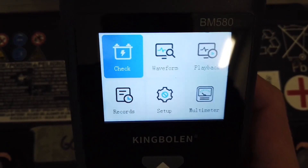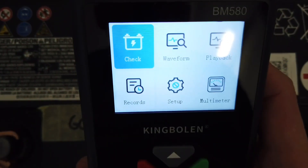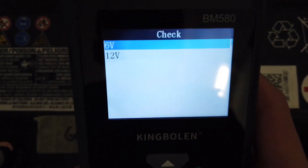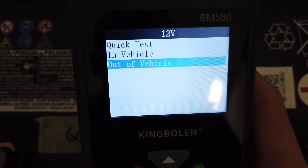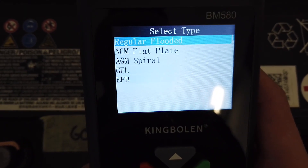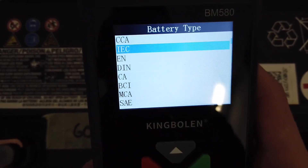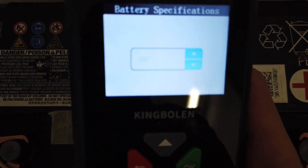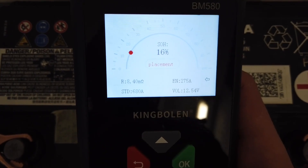And we are here. We have a simple menu, four buttons to navigate, confirm and go back. Let's check the battery with the first option. Select OK, select 12-volt system since this is a 12-volt battery. Let's check it out of vehicle and select the battery type which is AGM flat plate. Battery type is EN 680, so let's select it and it will check right now.